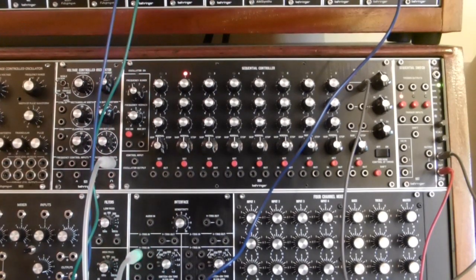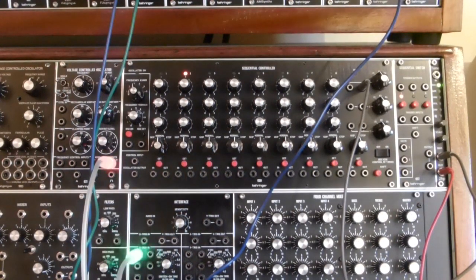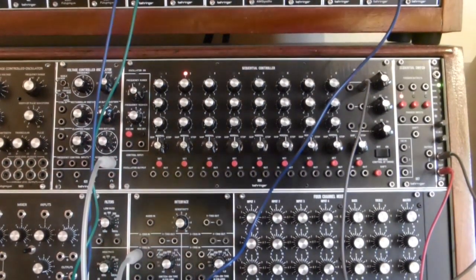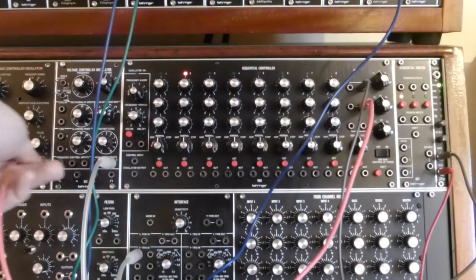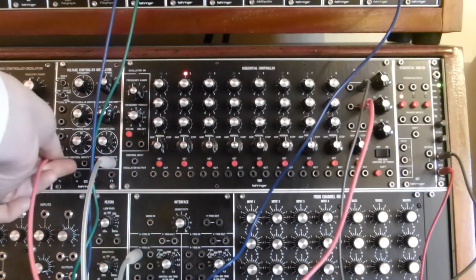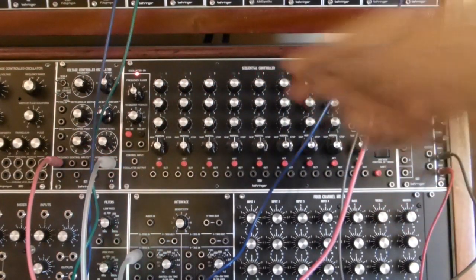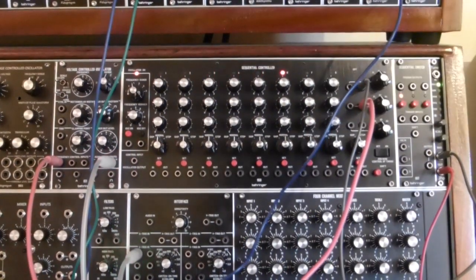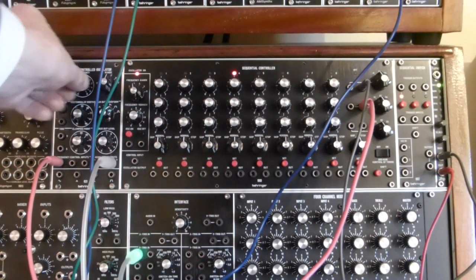So there we see we've got pulses. The next thing is that the output of the second sequencer channel is going to go into the frequency control input. If we start things, the settings do depend on the frequency settings.